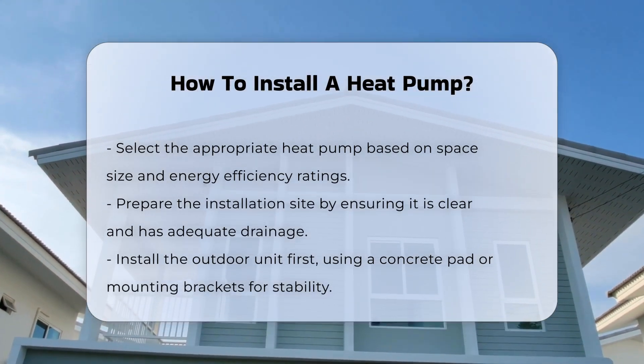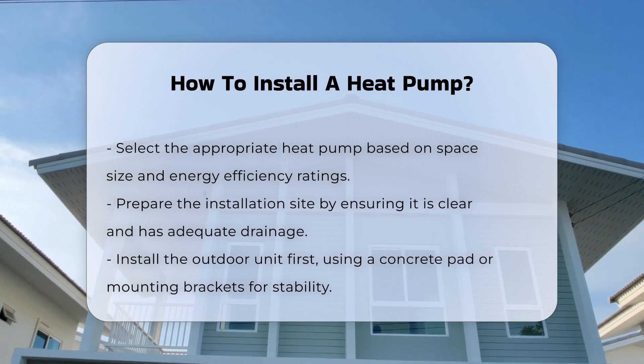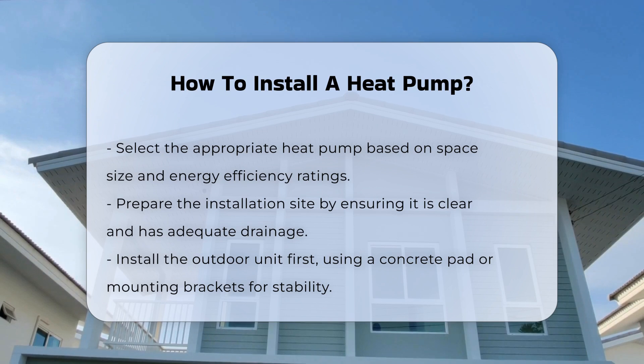Next, prepare the installation site. Ensure the area is clear and has proper drainage. This is crucial for maintaining the system's efficiency.